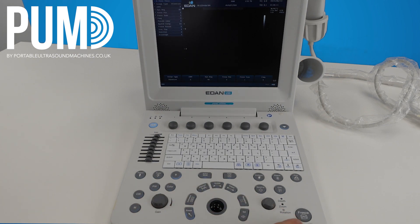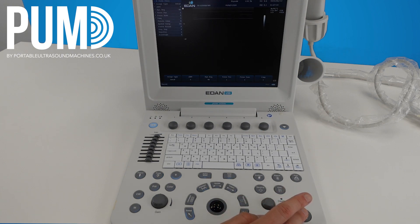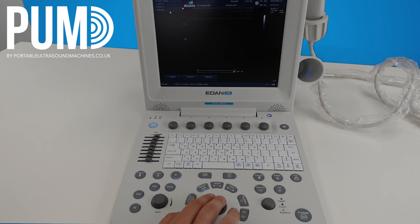For measurements you have two options. Freeze the image, hit caliper, and you can do a generic measurement — adjust the cursor to where you want it, hit set, then measure across and you'll see the result. Alternatively, you can do a labelled measurement: hit freeze, select measure, and you will get labelled measurements. Note that in the MSK preset we don't actually have any labelled measurements, but if for example you change the preset to thyroid, you'll notice there are some labelled measurements available. Select the one you want, do a measurement, and you'll notice it has a label.